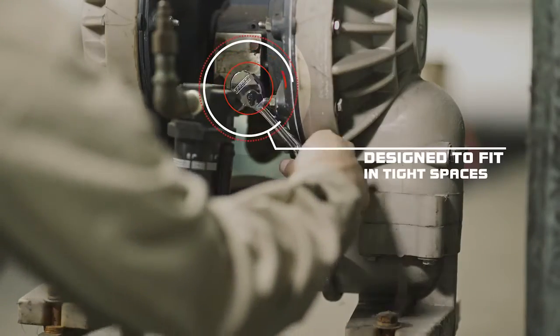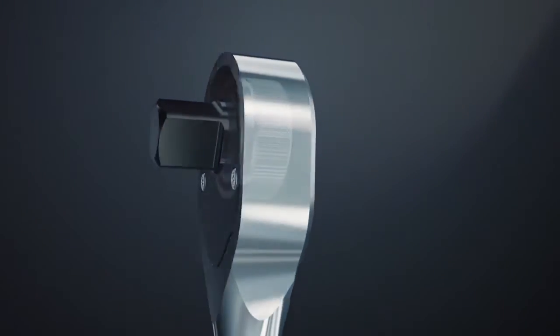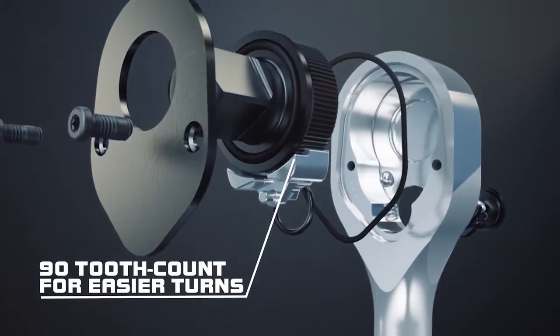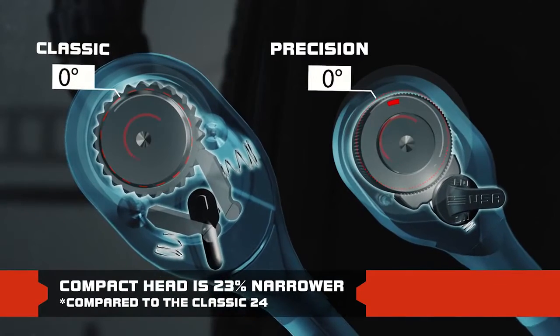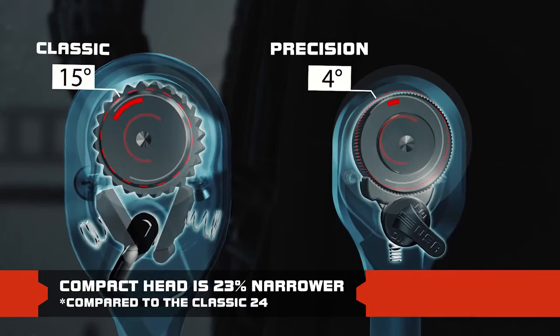Engineered specifically for the professionals that need precision without sacrificing quality or strength, the slim sealed head ratchets feature a true 90 tooth gear in quarter, three-eighths, and half-inch drive sizes. The additional teeth provide the ability to work in tighter spaces, reducing the arc swing from 15 to 4 degrees.